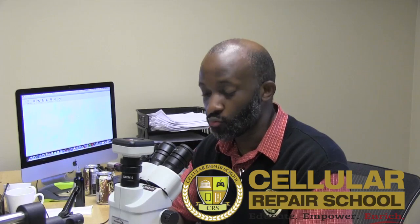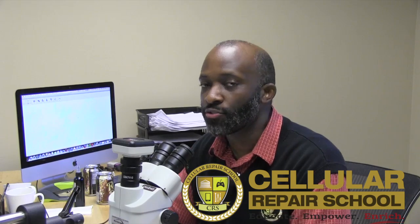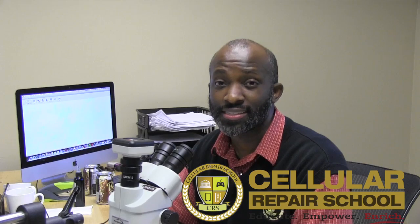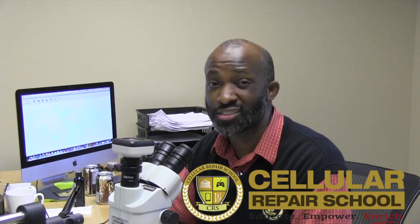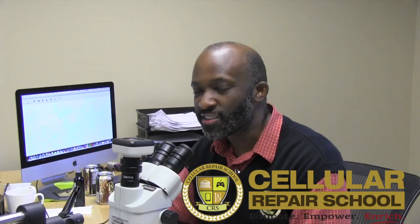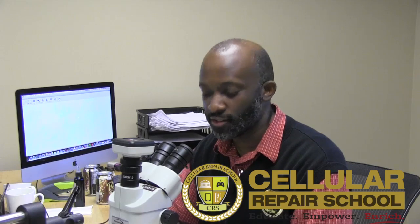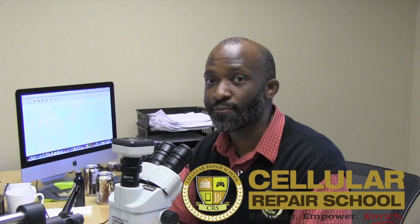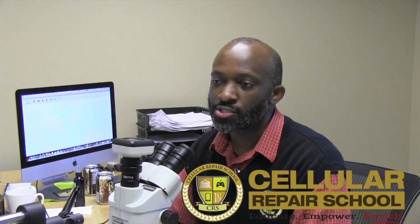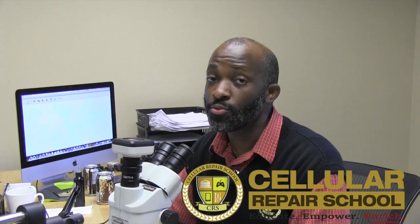What we're going to show you today is how to remove and replace. You have two options for this repair. In our training we talk about the difference between repairs and reworks quite often. Repairs have to do with functionality — it doesn't have to look pretty, it just has to function. A rework is about specs: functionality is there, but it also has the same spec and condition as if it were never repaired. It looks exactly like OEM. So it really depends on what you're trying to get — there are two approaches you can take.